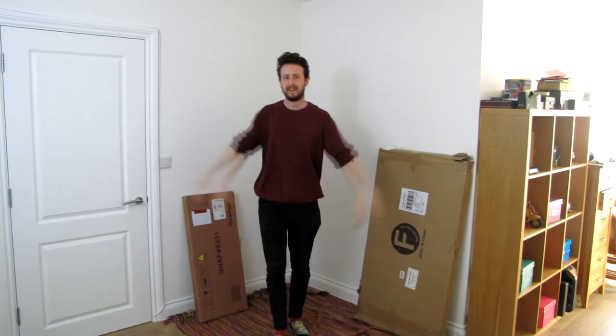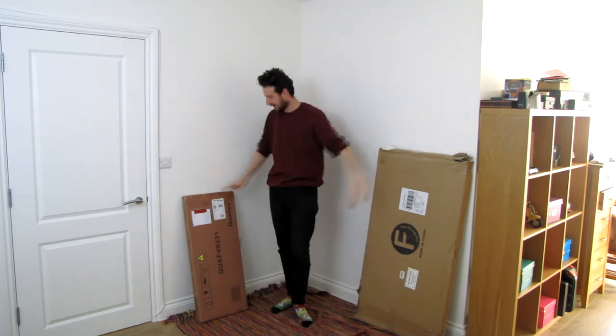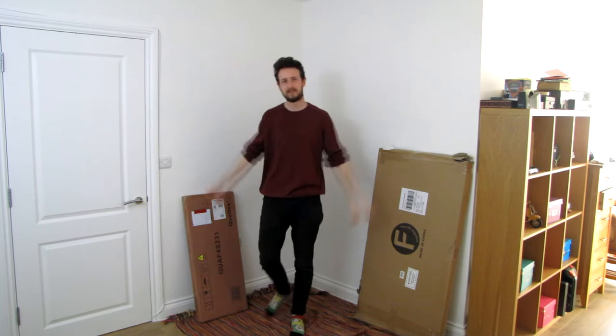Three days later. Everything has arrived — we've got the shelving over here and then the workbench over here, so it's just time to assemble.